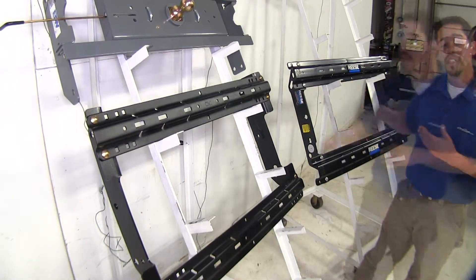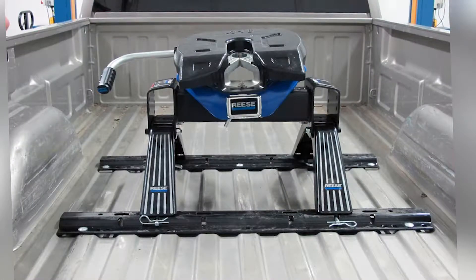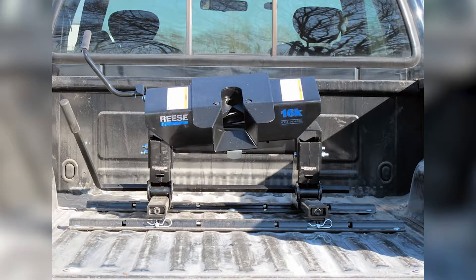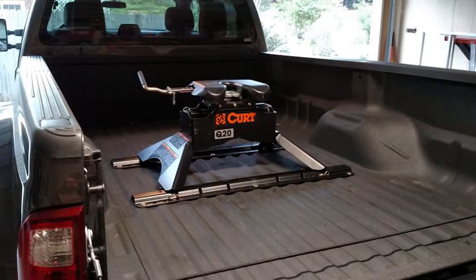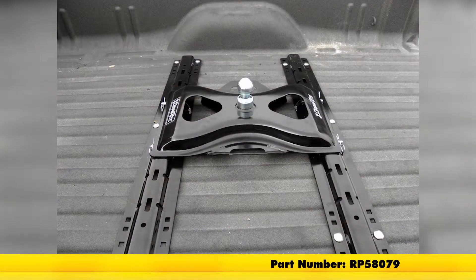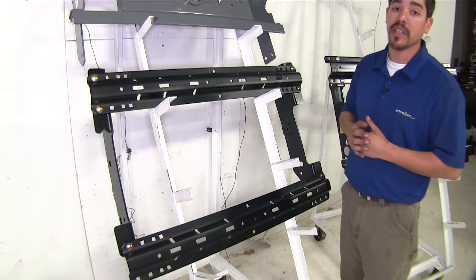The Curt and the Reese use industry standard measurements, so any industry standard fifth wheel is going to be able to fit onto the base rails of both the Curt and the Reese. The Curt and the Reese are also both compatible with goosenecks, but they don't come with the included kit like the B&W does.